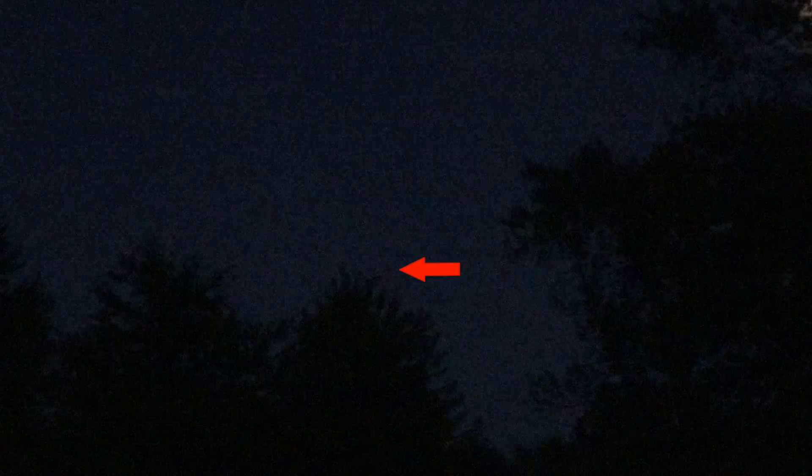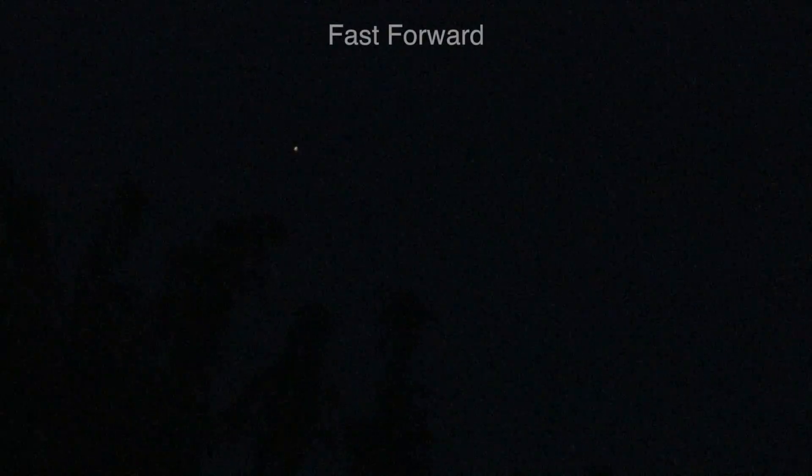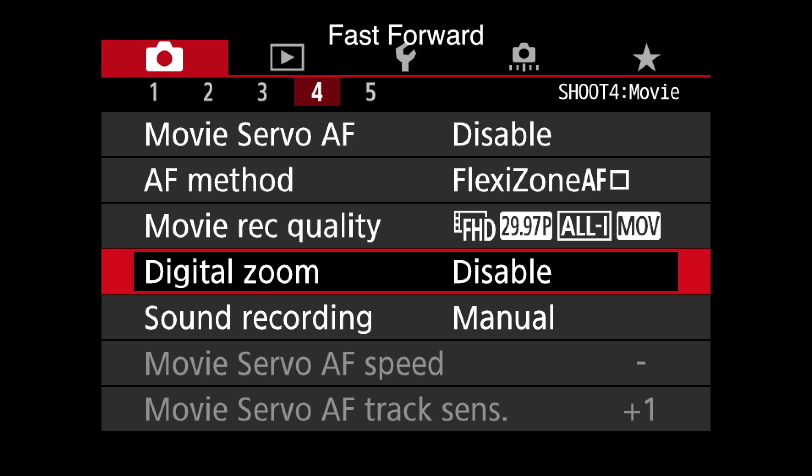All right, it was a fun test — I did want to try to get it on the moon though. I'm gonna try to find Saturn. I can actually see it; it is above that tree. I have to zoom the lens and then manually focus. Let me go into digital zoom and I'll be right back.